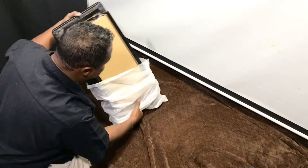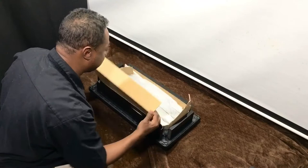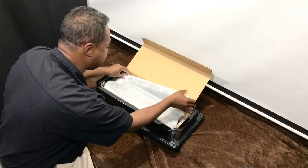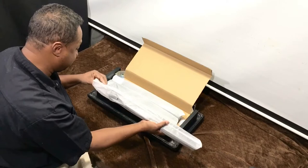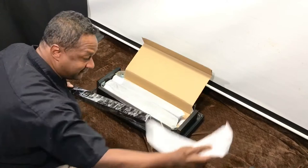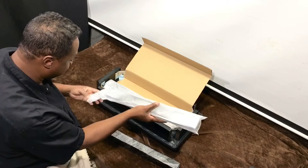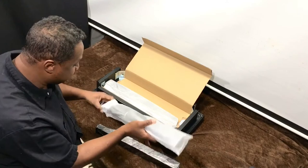Inside this inner box you have the four legs, so let's take those out. This bench is actually made out of solid wood. A lot of the time when you get benches they're not solid wood — they're basically particle wood — but this is actually solid wood. I can even smell the brand new wood smell coming out of this bench, which is pretty cool, just like a brand new piano.